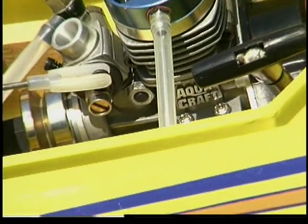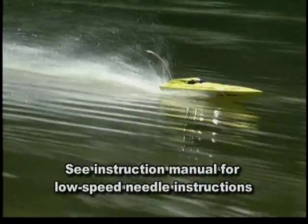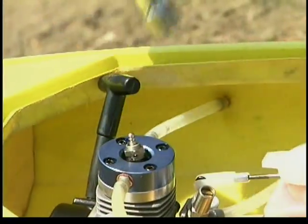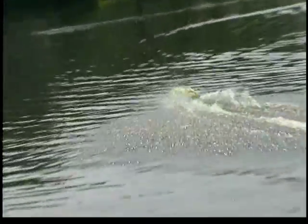When your engine sounds just right, you've found the best high-speed needle setting. You may have to make slight adjustments to maintain that performance as atmospheric conditions change. The low-speed needle has been set at the factory, but if the engine doesn't idle smoothly or wants to quit at idle, it may need some adjustment. See your instruction manual for information on how to properly set the low-speed needle. If you ever have trouble starting your engine or keeping it running, remove the glow plug and make sure it still glows brightly. If not, you may need to replace the plug or charge your glow starter. Also, be sure to follow your manual's advice for proper engine maintenance.